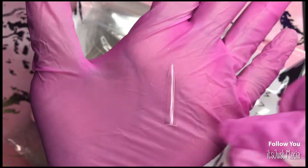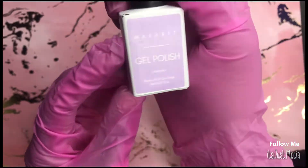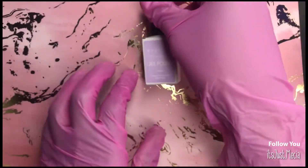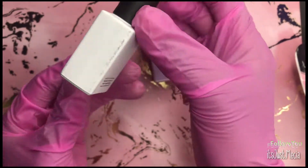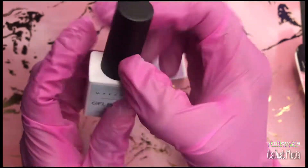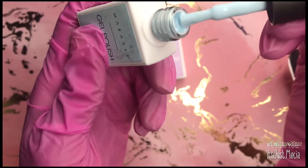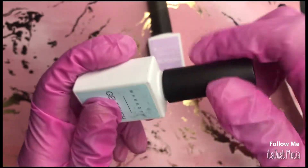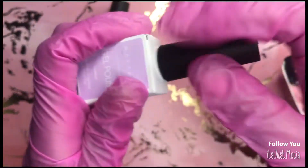First thing in the box: we got some stiletto extra extra long nail tips. Then in the box we get these two McCar gel polishes. I'm not sure why mine was all beat up and dingy, but one of them is in the color of sky blue and the other is in the color of lavender.